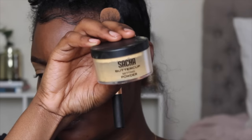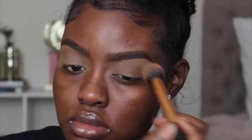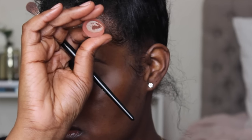Now I'm taking my Sasha Buttercup setting powder and using my Real Techniques contouring brush to set my eyelids. This step is basically going to allow your eyeshadow to go on really smooth, because if you don't set your eyelids and you put eyeshadow on top of concealer that isn't dry, your eyeshadow is going to stick and blend into your concealer — and you don't want that. So make sure you set your eyelids; it's going to make a huge difference and your eyeshadow is going to blend more seamlessly.